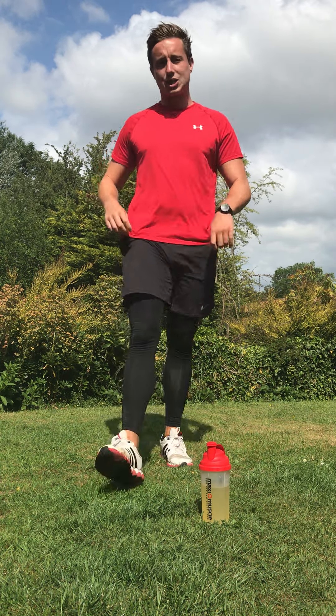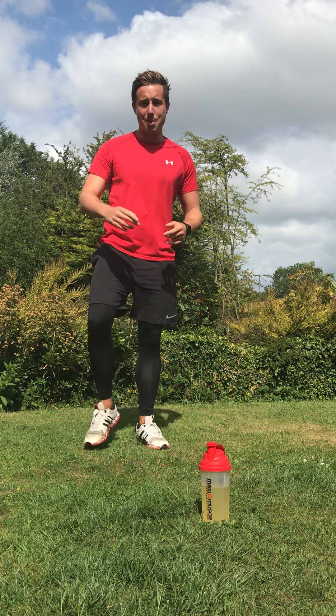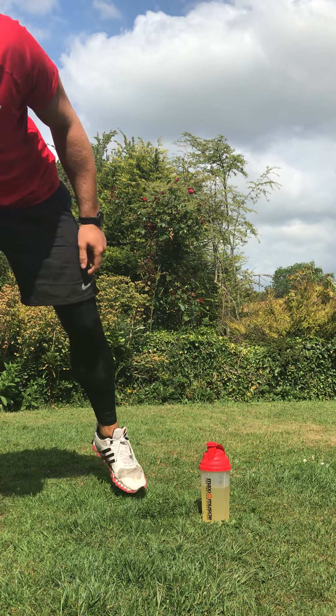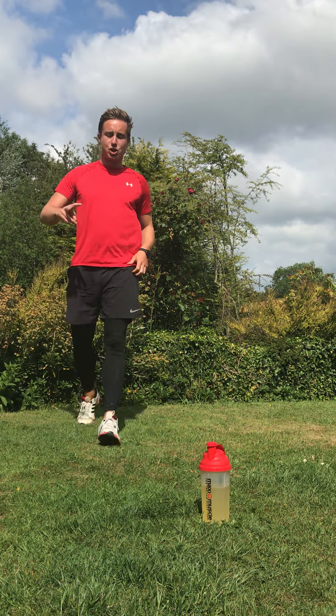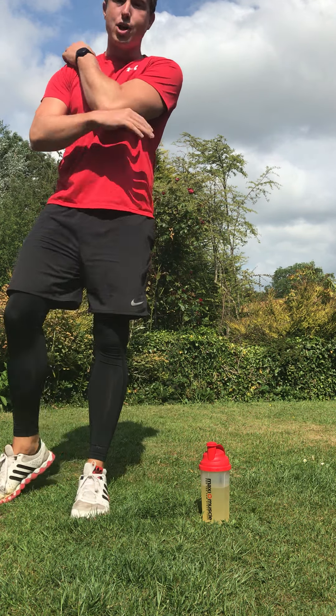Yes guys, I hope you're good and I hope you're ready for this workout. This one is called Ready to Rumble — thanks to you guys voting on that post yesterday. I absolutely love this style of high-intensity workout with elements of boxing. Let's get warmed up together; make sure you've got enough room to do these exercises and a drink to hand.